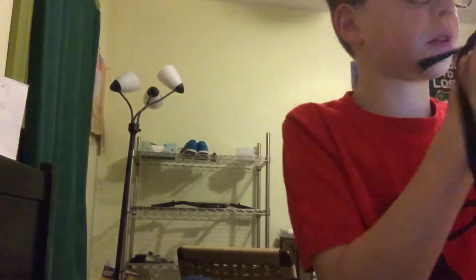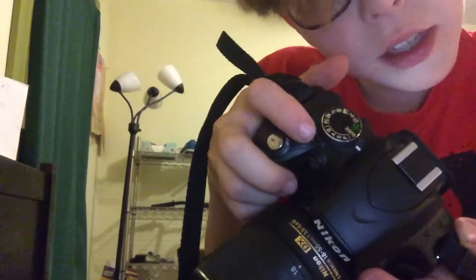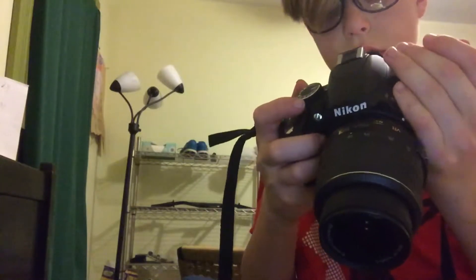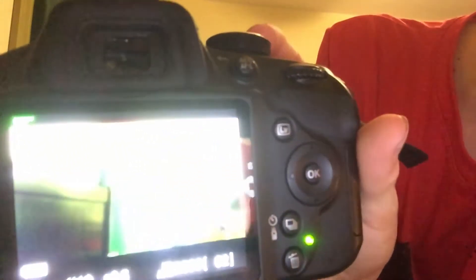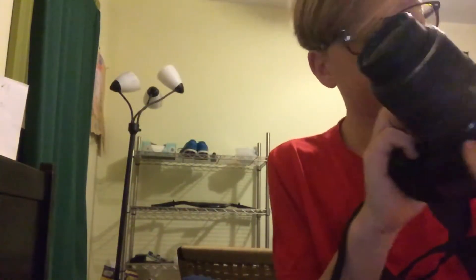And then after you get into here, you're probably like, why isn't it recording? Well, see this little red dot button up here? You want to click that, and then you're recording. See? And then, see it says REC right there? That means it's recording, and there's a green light right there. So yeah, that's how you record on a Nikon D3200. Bye.